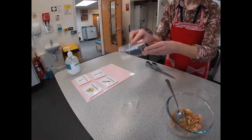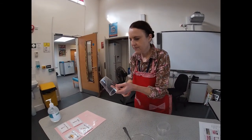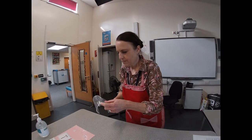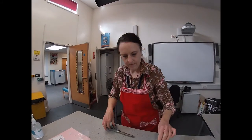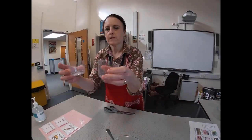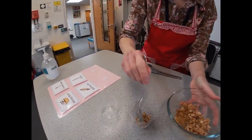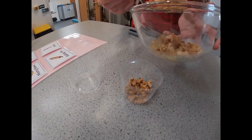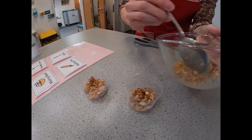So you make two cheesecakes with this recipe. What you want to do is put half of the biscuit mix into each of your little pots and then press it down well.